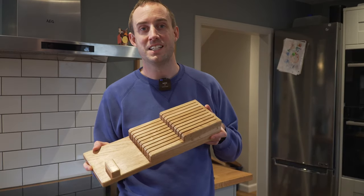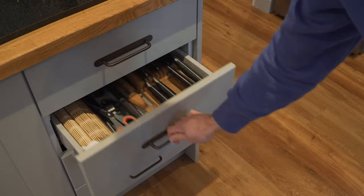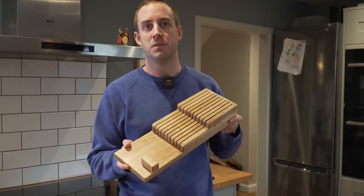Today we're going to be making this knife block. This is something we made for ourselves several years ago but it's been really handy in the kitchen and we thought it would make a great Christmas gift. So we're going to show you how to make it and a few tricks along the way to making it easier.